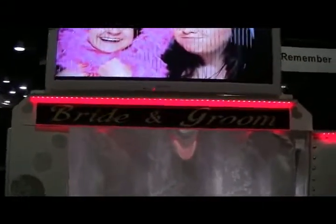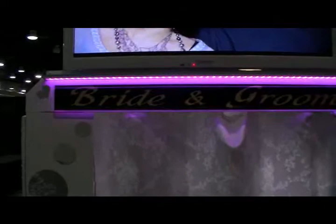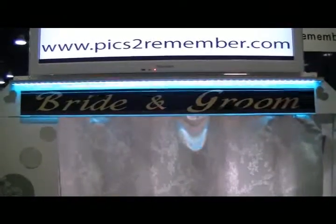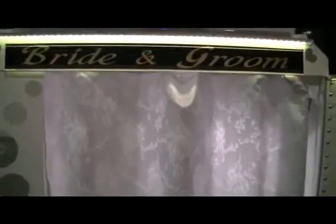We also do a custom sign for you. This one says bride and groom, but you can say anything you'd like. You can see the LED lighting changing — we can make that whatever color your venue is. The booth comes with satin drapes, it's mirrored, and it's covered in white leather.